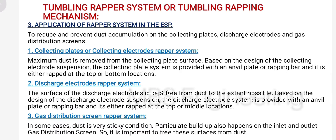For the gas distribution screen wrapper system, in some cases where dust is in a very sticky condition, particulate buildup also happens on the inlet and outlet gas distribution screens. So it is important to free these surfaces from dust.